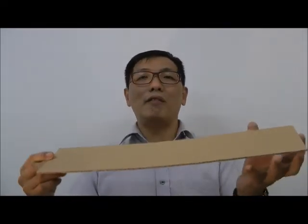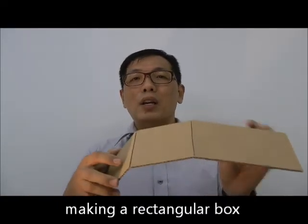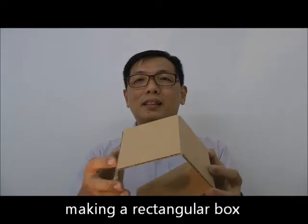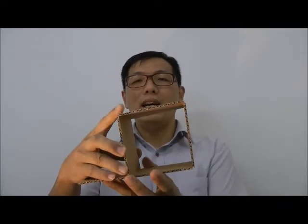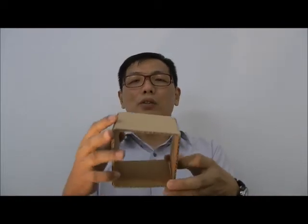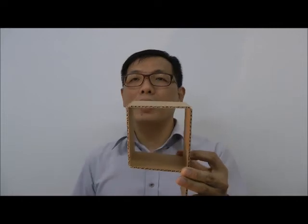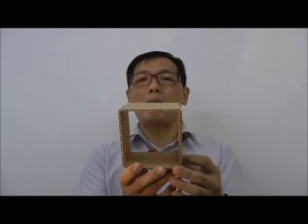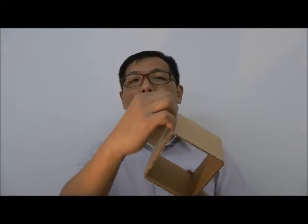When cutting the cardboard, if you do it properly — if you score a thin line rather than cutting all the way through — you are able to then bend it into a box. You can then apply some hot glue and form a square or rectangular box for your design. If you want, you can tear off one side and it can be textured.